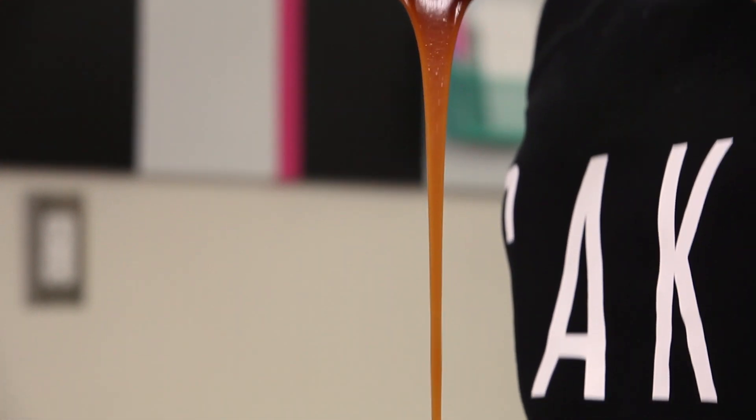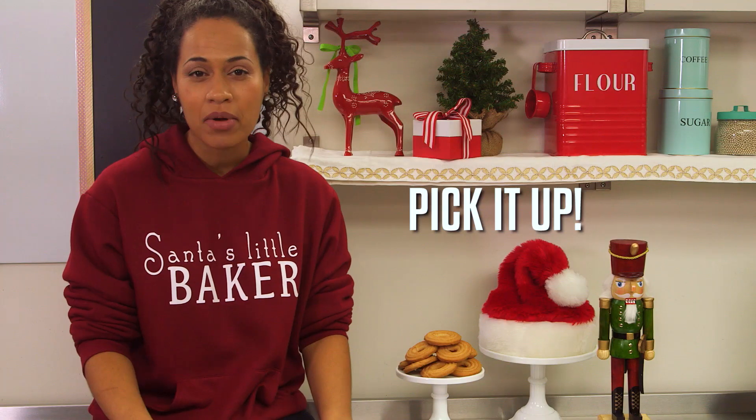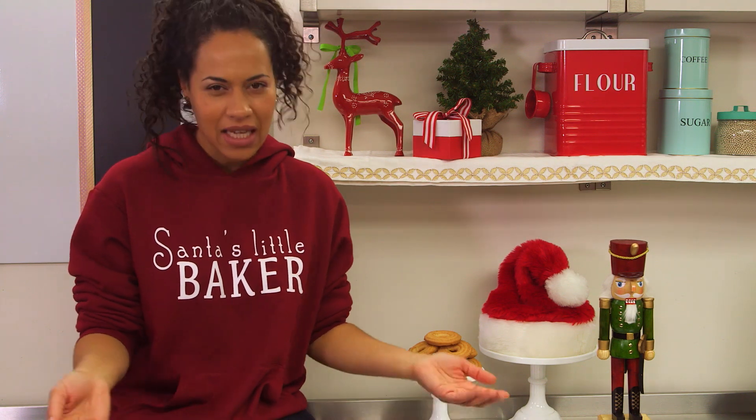There's also a secret How To Cake It video that you can only watch if you buy the book, so pick it up — well, pick it up virtually, you know what I mean? It's an eBook.